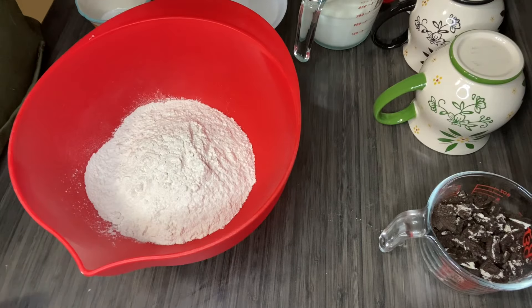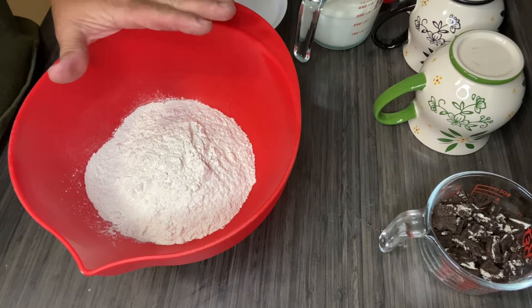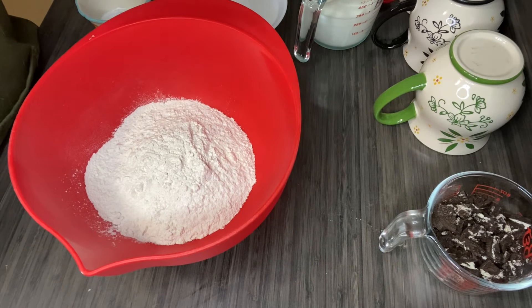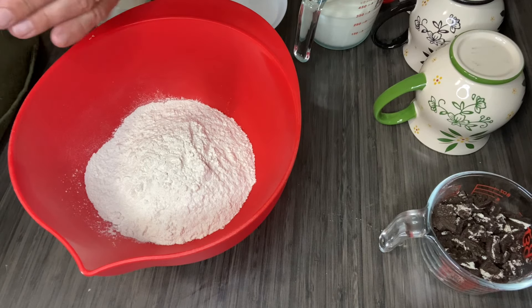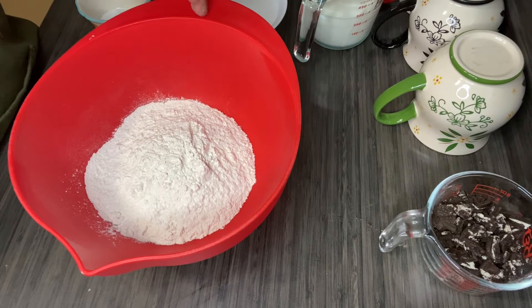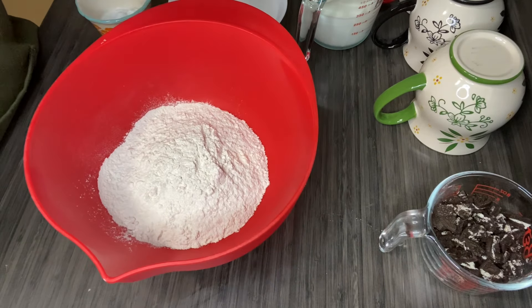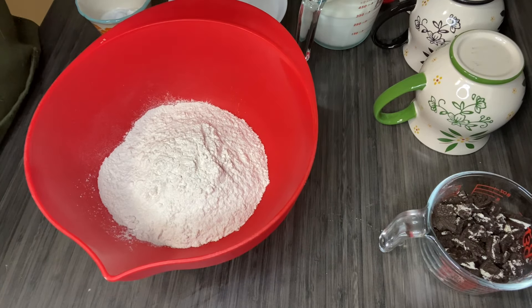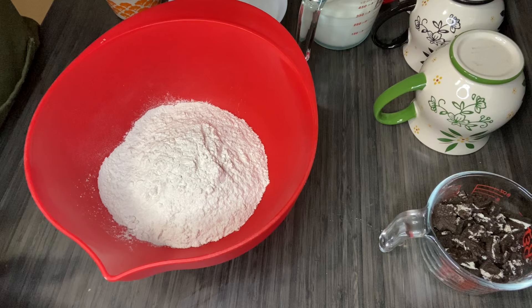We're going to jump right into this cake. This recipe is very simple, not a lot of steps. It says at the top of the page that this very recipe appeared in their 1950s version of their first cookbook called Big Red. We don't have that book, but that being said, it means that this recipe is virtually unchanged for at least 70 years. We're just going to get right into it. It's very simple.